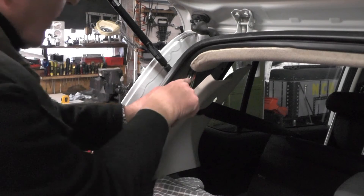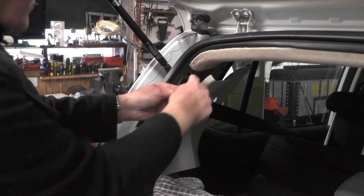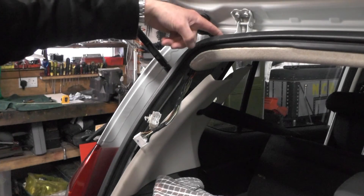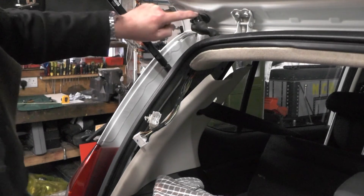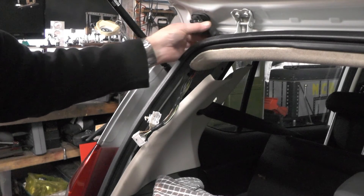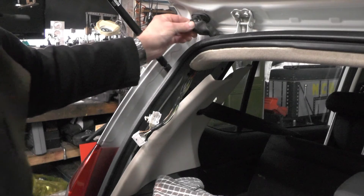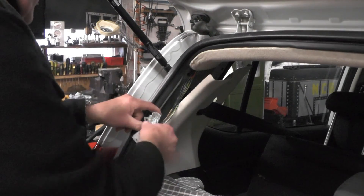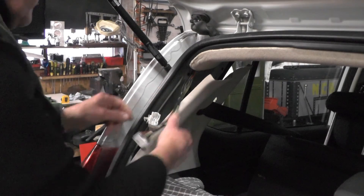I've got all the wires soldered back onto the bottom half with the plug, threaded it through the hole in the top, put the rubber grommets back, and fitted the piece of bicycle inner tube with tie wraps around it. I'm ready to connect it all up and test it.